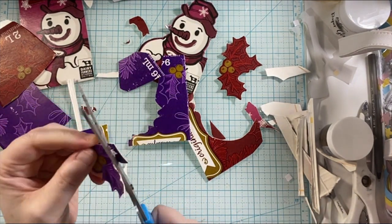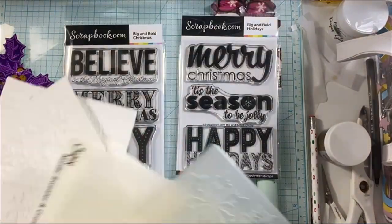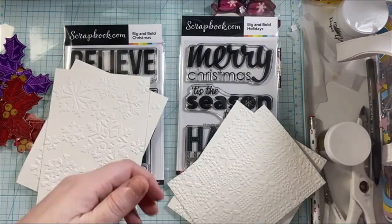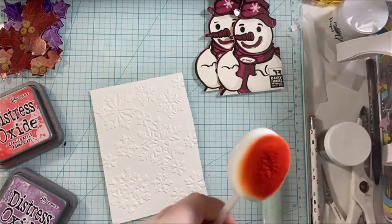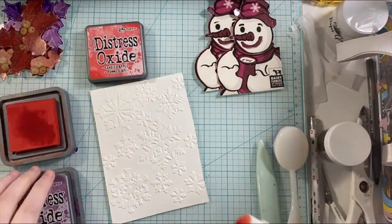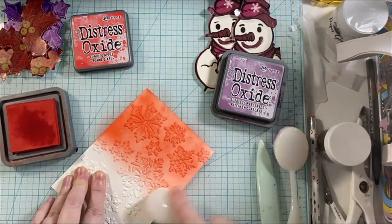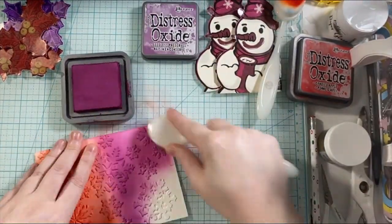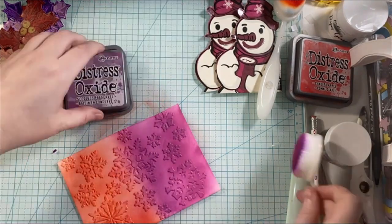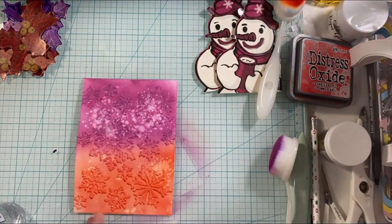Let me know down below in the comments, what is your favorite holiday drink? Do you like eggnog, hot chocolate, peppermint mocha? I'm going to be using these stamp sets from scrapbook.com — they are big and bold and I'll have them linked and listed down below in the description box. I'm also going to be using some embossing folders from my collection.